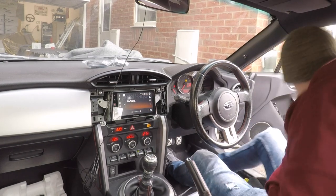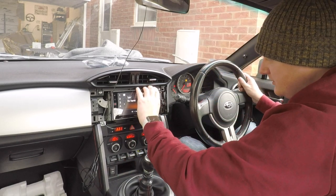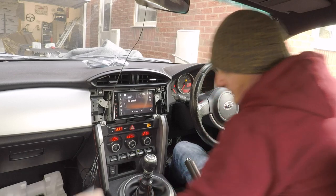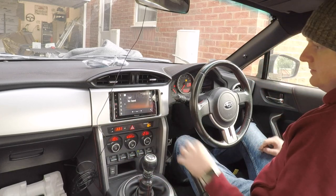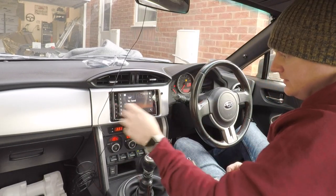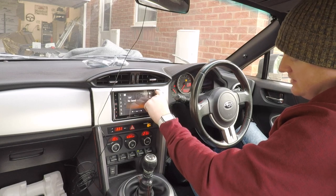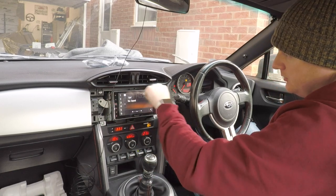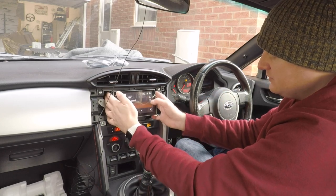We're nearly there. Microphone connected, all speakers working, radio working. Let's do a test fit — and you can see there are gaps down the side of the head unit. We need some sort of filler panel. I've got plastic trim pieces that bolt onto the sides of the head unit to fill that gap. There's also a clip-in type, but it's common for that to fall out, so we'll use these bolt-on pieces.